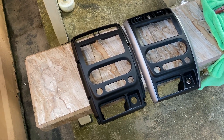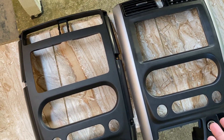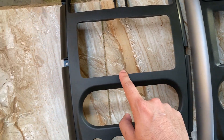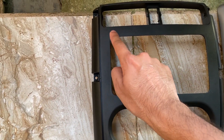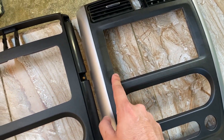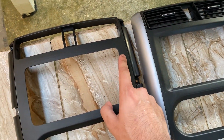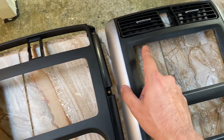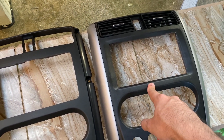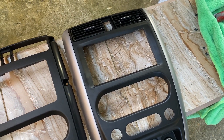We just installed the head unit. The last step now is to install the fascia. You're probably wondering why I have a different fascia — it's because if you look at the stock fascia, it's just a flat frame compared to the aftermarket one, which has a bevel on both sides and top and bottom. Also, the aftermarket one has square edges while the stock one has round edges. This one is made for an aftermarket head unit while the stock one is for the stock head unit. Let's get this one on and check out the system.